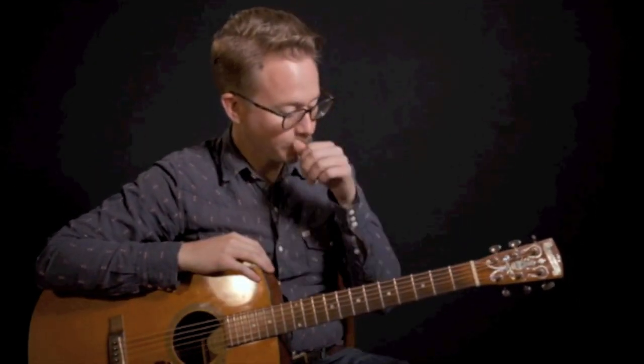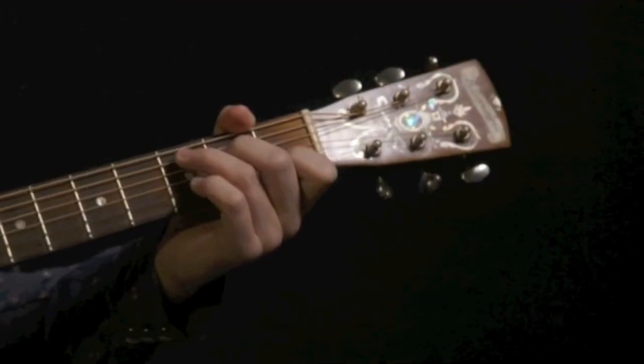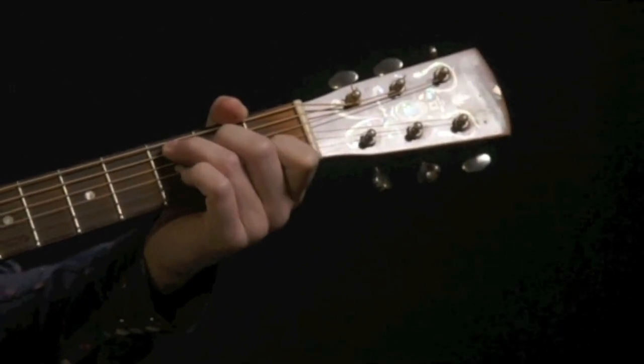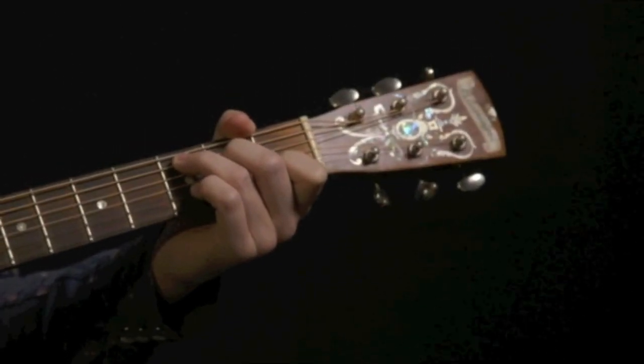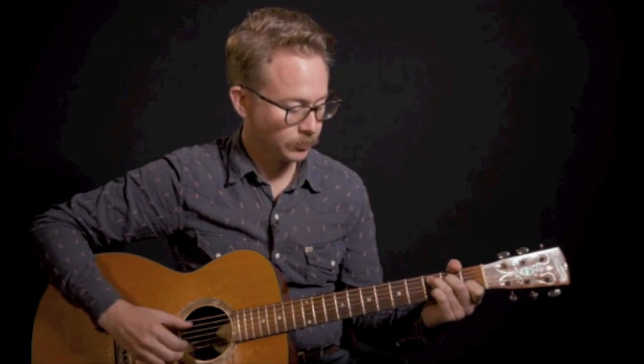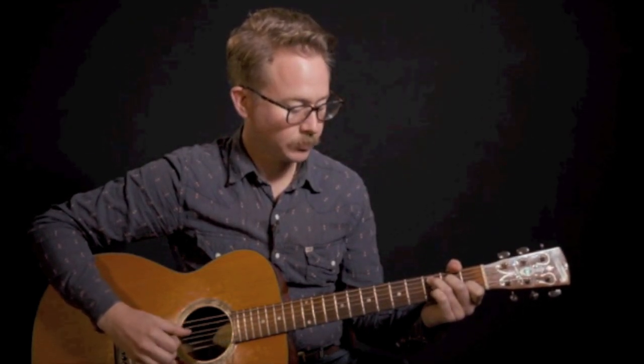Most of this melody is going to be achieved with pinches — the fingers plucking at the same time as the thumb. Let's put this together. We're going to start with the C chord and we have two pickup notes where the melody is going to ascend from our C note up to a D, then up to an E, and then come right back down.